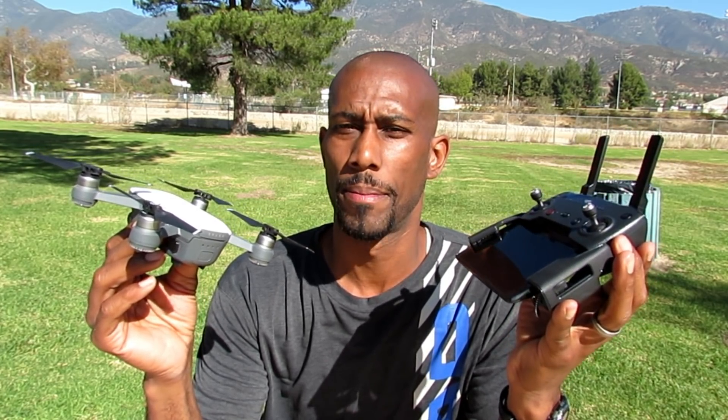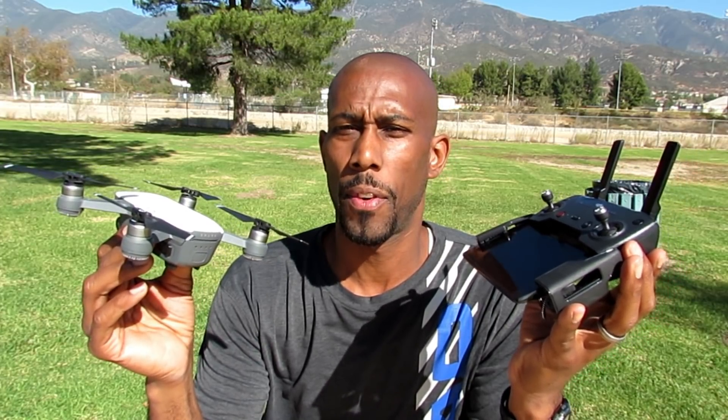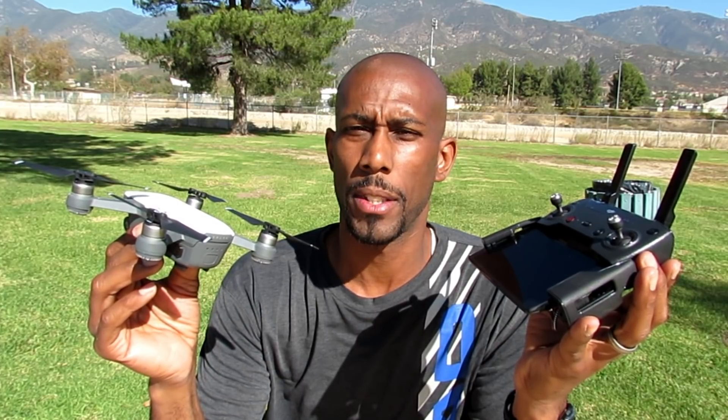Here's the last tip: always remember to hit the stop record button before you turn your Spark off, or you will lose all your footage. It's happened to all of us — don't let it happen to you. If you have a Spark and you have a remote, you need the cable. If you have a Spark and don't have the remote, first get the remote, then get the cable. It's just that simple. I will leave links below to where you can get the cable for your Android or iPhone, and the tablet for iOS or Android. I appreciate your time — if you have any questions feel free to hit me up.